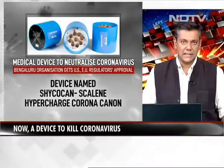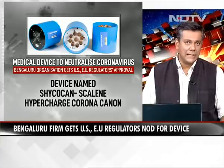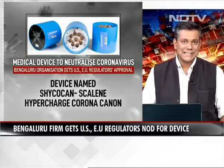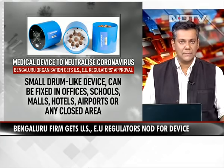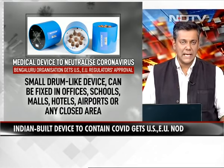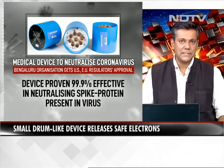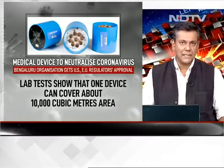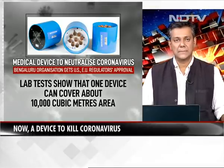Now there are medical devices to neutralize coronavirus, and a Bengaluru organization has gained American and European Union regulators' approval for a particular device. It's called the Shikokan Scalene Hypercharge Corona Cannon. It's a small drum-like device that can be fixed in offices, schools, malls, hotels, airports, or any closed area. It has been proven to be 99.9% effective in neutralizing spike protein present in the virus, and lab tests show that one device can cover about 10,000 cubic meters in terms of area.